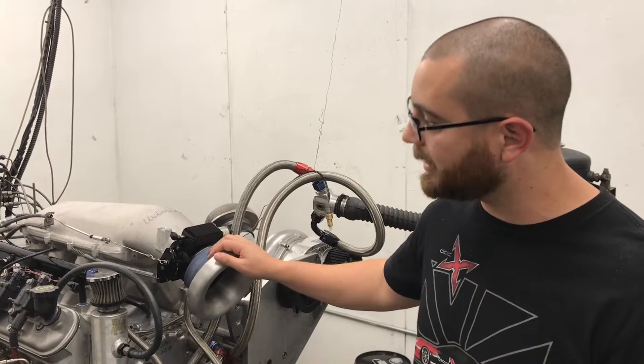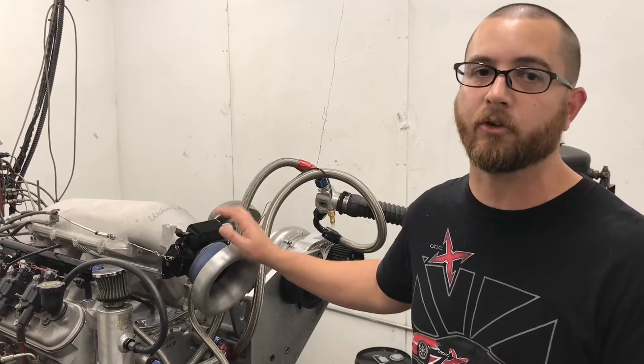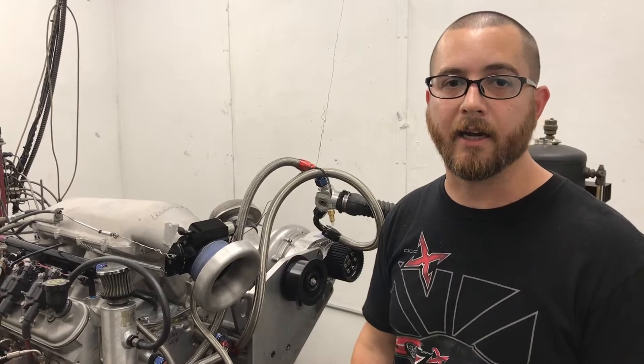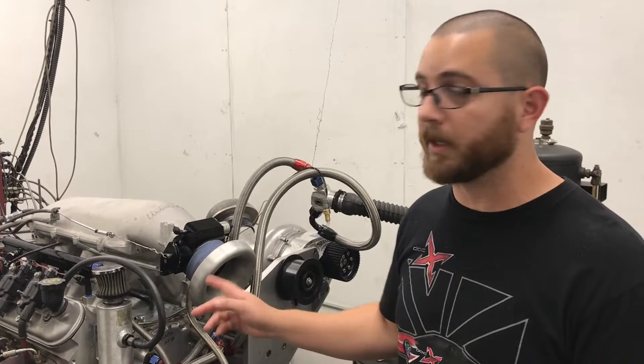Cam duration on this is not too crazy — it's 236 duration with about 635 lift. We're about to test it out. Remember, this is being run on pump gas, so let's see what it does.